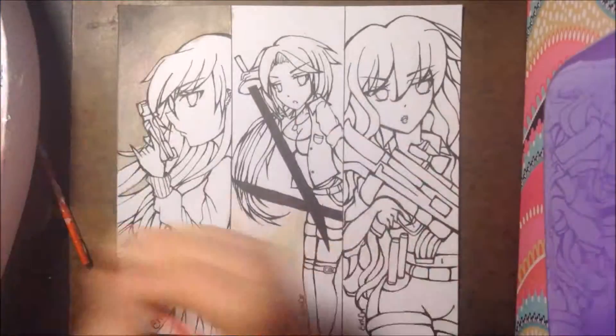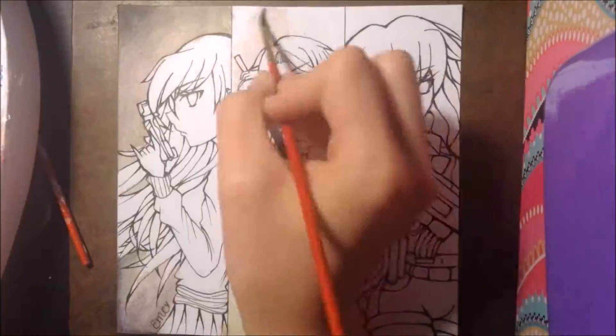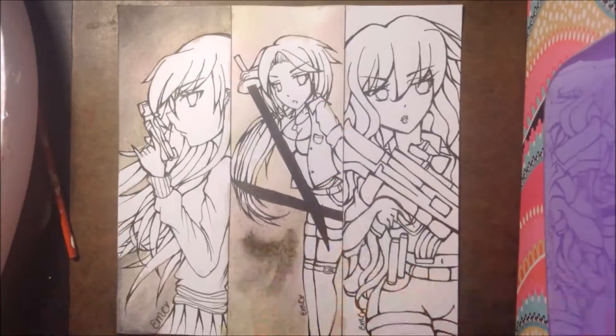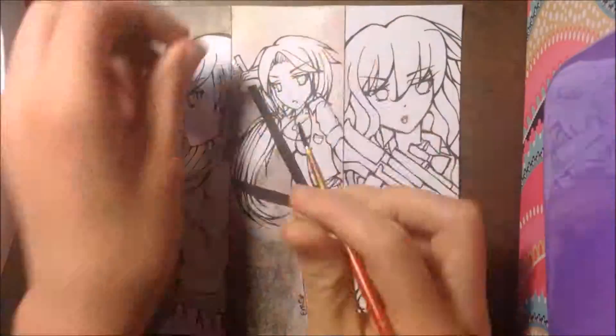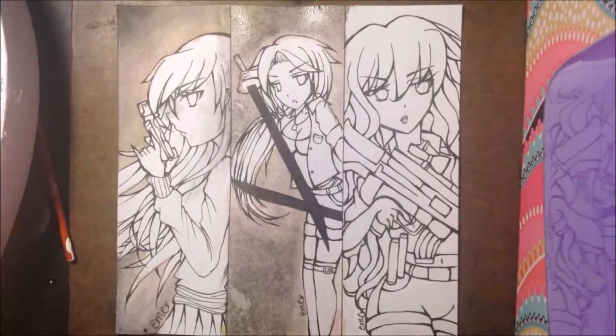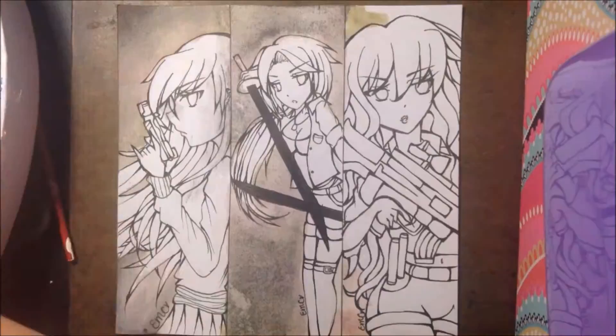Hello everyone, this is Nominee14 or HikariYumiR on Instagram. Last week or so, I showed you how I sketched these bookmarks out, and now I'm coloring them. As usual, I'm coloring them with watercolors and then colored pencils on top, and for the highlights at the end, I used a white Sakura jelly roll pen.